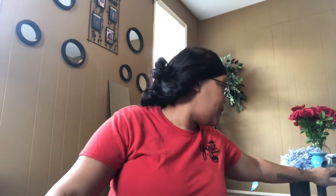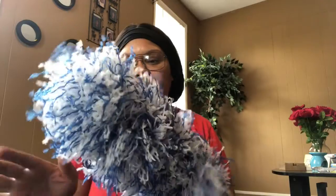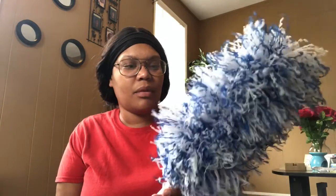I hope you guys are having a wonderful day. I'm not feeling good — my throat hurts so bad right now — but I have to get things done. I also got this little duster from Dollar Tree. It's probably a little dirty because I already dusted the blinds with it, but let's get to what I purchased from Walmart.